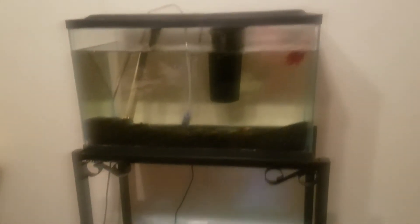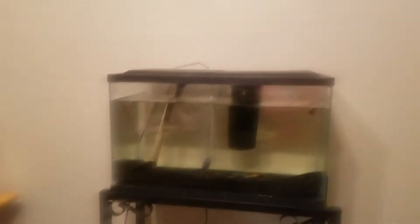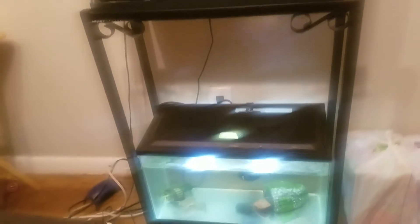Well hello there, my YouTube fam, it is me Crystal doing another video. As y'all can see, I'm showing y'all some fish tanks in front of me, and I'm gonna give you guys a full update on how my fish tanks are doing. So without further ado, let's do it!